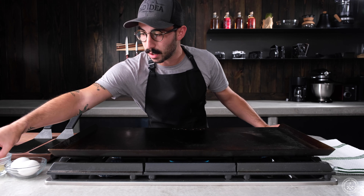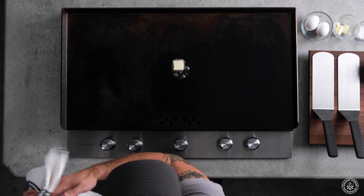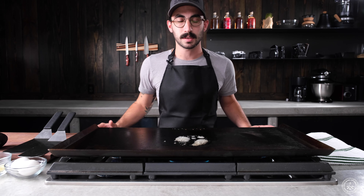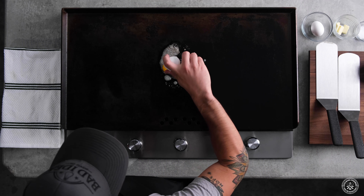On a medium-high heat on your Steel Made, get that rolling. We're gonna wait for that to get frothy. On top of cooking this egg, we're going to be putting it on one of my favorite things — avocado toast. Get the egg rolling and then I'll start prepping the avocado toast.